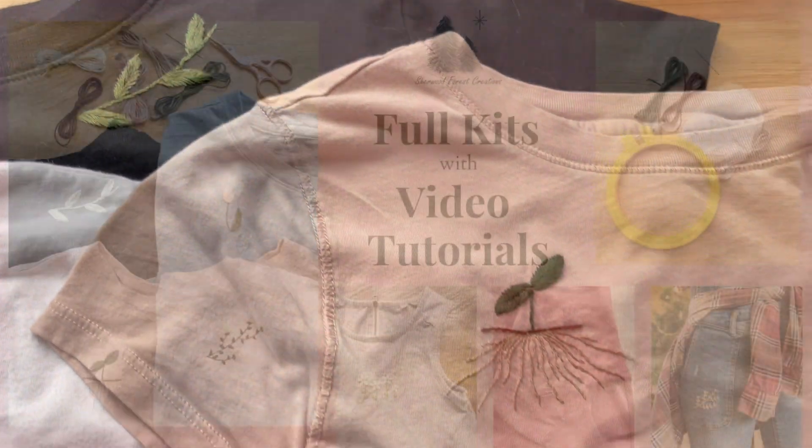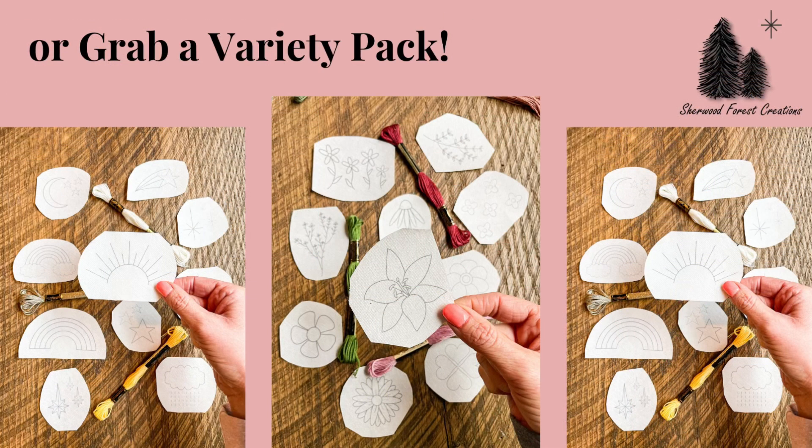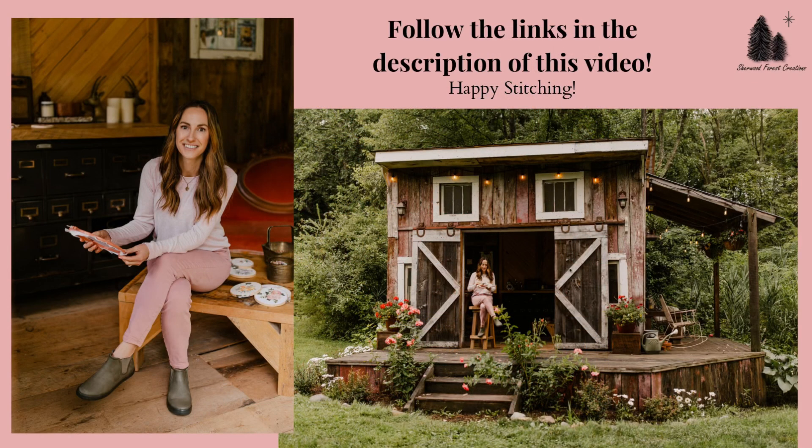You can get my stick and stitch designs in full kits with step-by-step video tutorials perfect for beginners. Or if you have some stitching experience, you can grab a variety pack and stitch it any way you'd like. And if you want to keep learning, you can join the Foundations of Embroidery online workshop. This pre-recorded course comes with over two hours of embroidery tutorials broken up into easy-to-follow sections. Follow the links in the description of this video or head to sherwoodforestcreations.com. Thanks, guys!